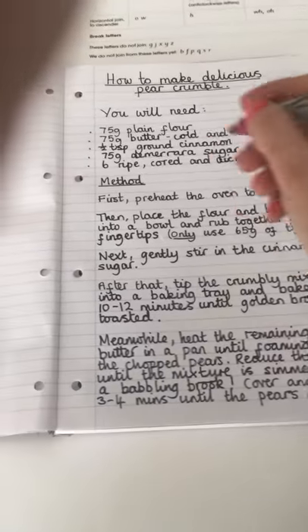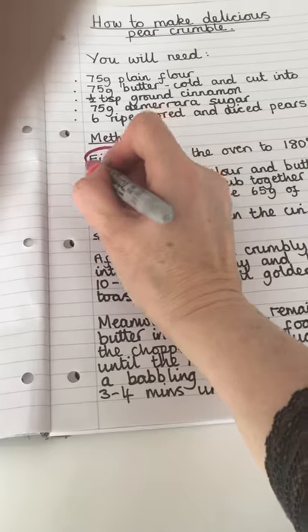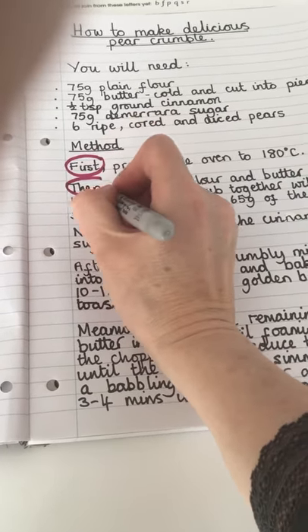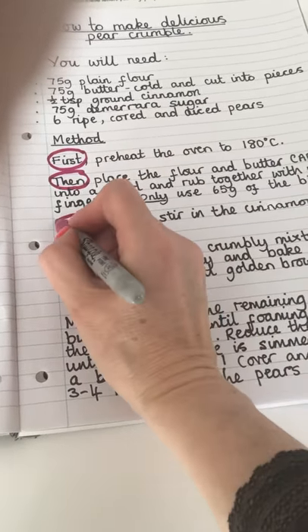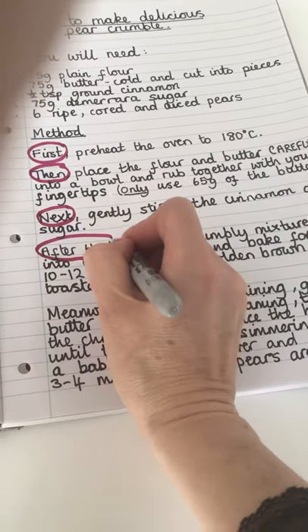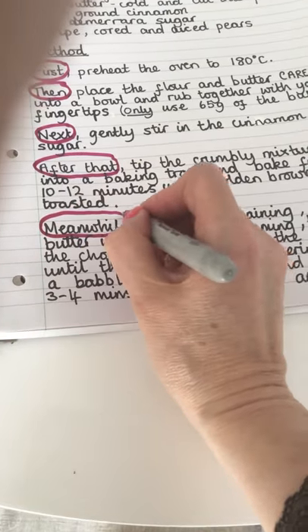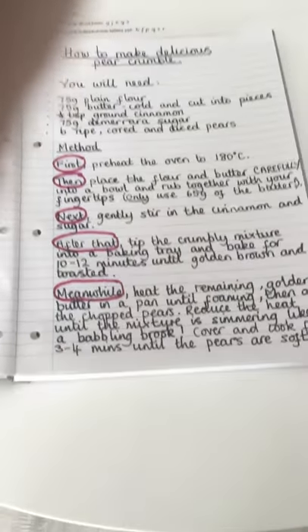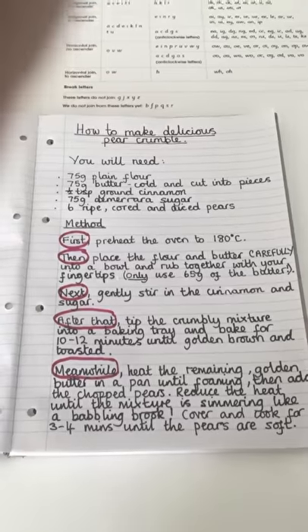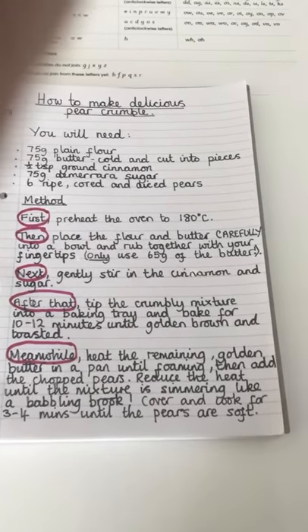I'm going to circle my time adverbials: first, then, next, after that, meanwhile. Can you see what's missing? That's right - finally. So we're going to have to write that final instruction.